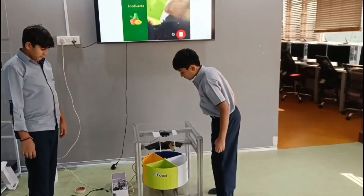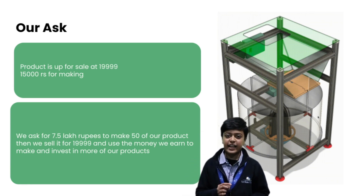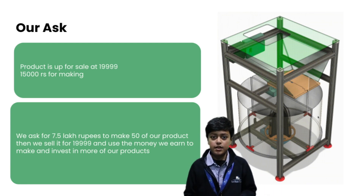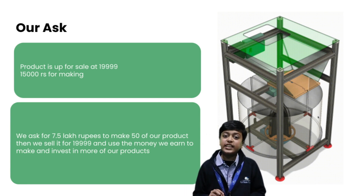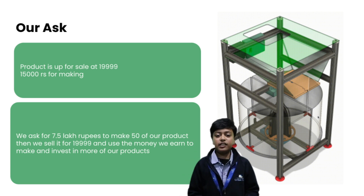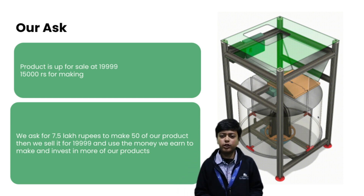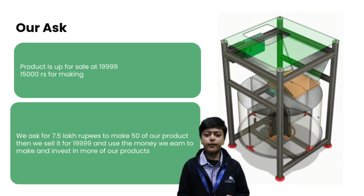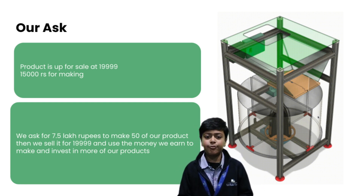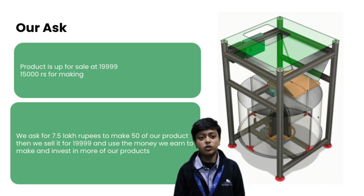Our product sells at 19,999 rupees while the manufacturing cost is 15,000 rupees per unit. We are seeking an investment of 7.5 lakh rupees to produce 50 units initially. Once sold, the revenue will be reinvested to scale production and expand our product line, creating a sustainable growth cycle.